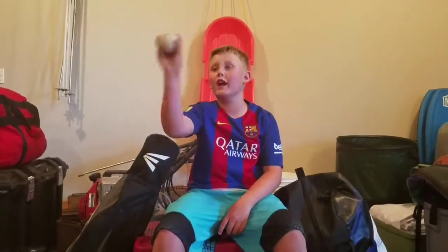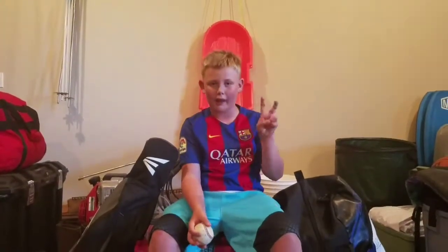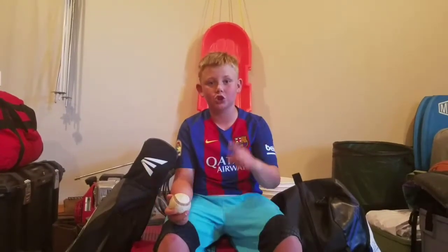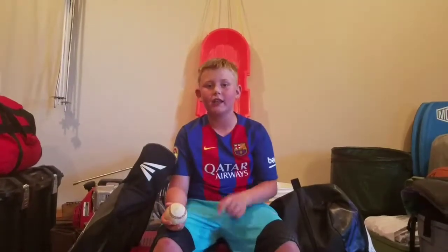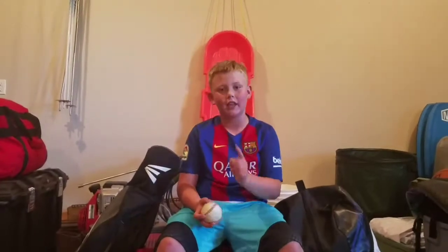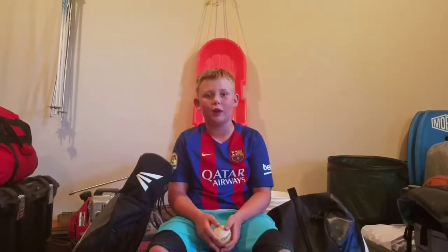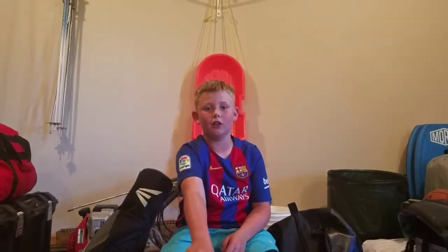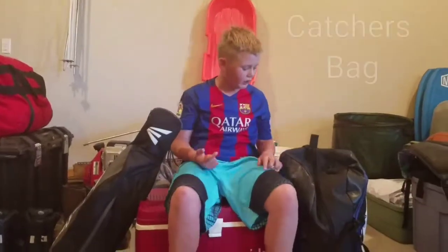Hey guys, what is up! We're doing a 'What's Inside My Baseball Bag' today because I have two bags. Be sure to hit that like button, hit that subscribe button. Let's try to get 10 likes and reach 10 subscribers on this video.